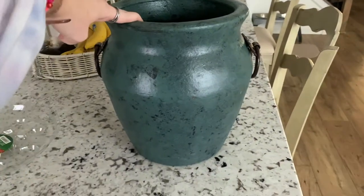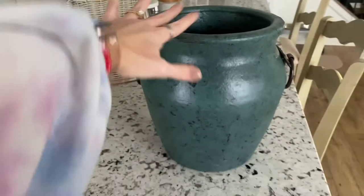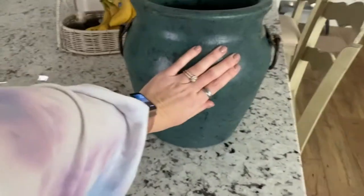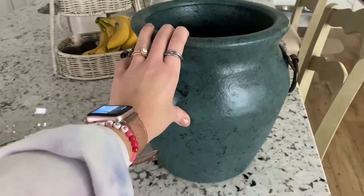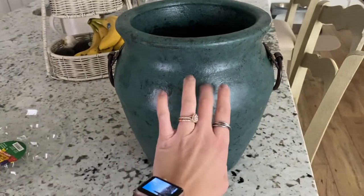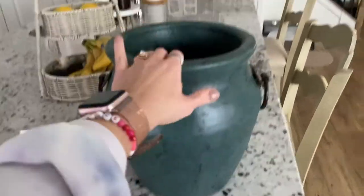How beautiful is this planter I got from TJ Maxx for only $20? It's huge — you can see the size in reference to my hand. I really want to put it against my entryway. It's kind of a mess right now, but this is the project I'm working on. I went and bought a plant today and I'm going to go outside and plant this. I'm very excited.